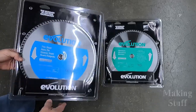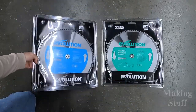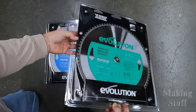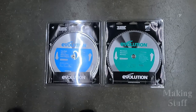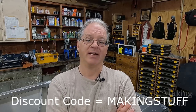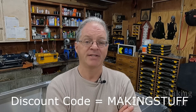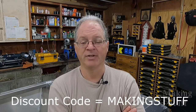Evolution makes a wide variety of specialty blades such as one for cutting non-ferrous metal like aluminum and also a thin steel blade for cutting smaller and thinner metal. I have both of these blades on hand and will be testing them out in this video. If you decide to get one of these saws, I have provided links down in the description, and remember to use the discount code MAKINGSTUFF to receive five percent off your order from the Evolution webpage.